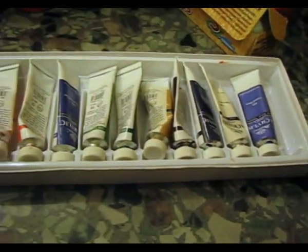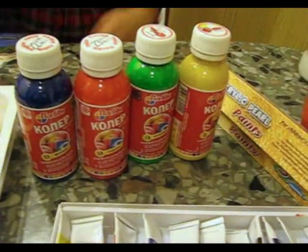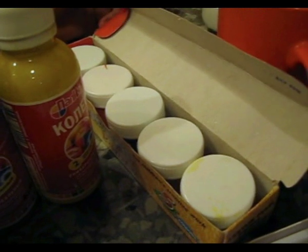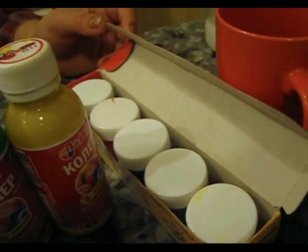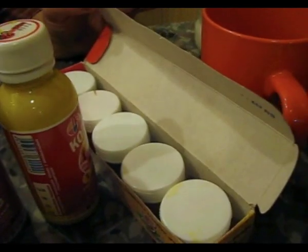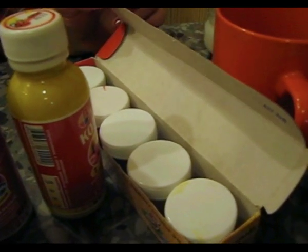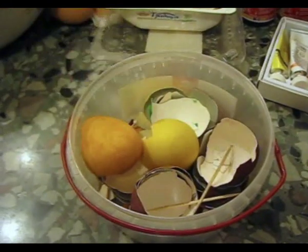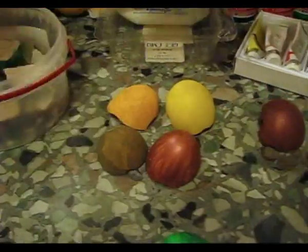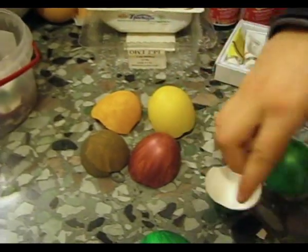We use such acrylic paints, but these are rather expensive, so recently I have started using building paint or school acrylic paints. I mix them with acrylic paints or with these beautiful bright paints and combine them in different ways. Here they are painted and dried — ready for work.